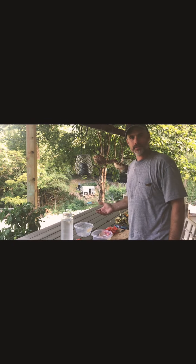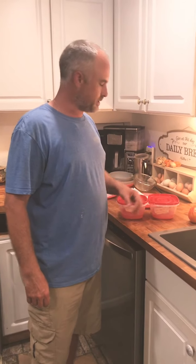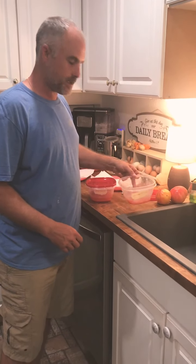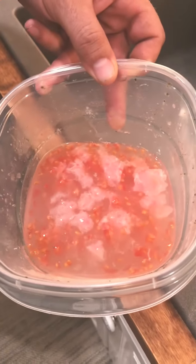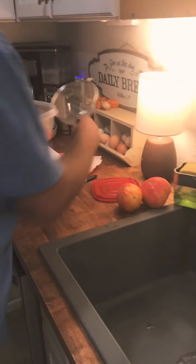I'm gonna come back in a few days and show you what that looks like. It's been five days and the seeds have started to ferment. If you look in here you can see it, you can smell it, and they're ready to be rinsed and dried.